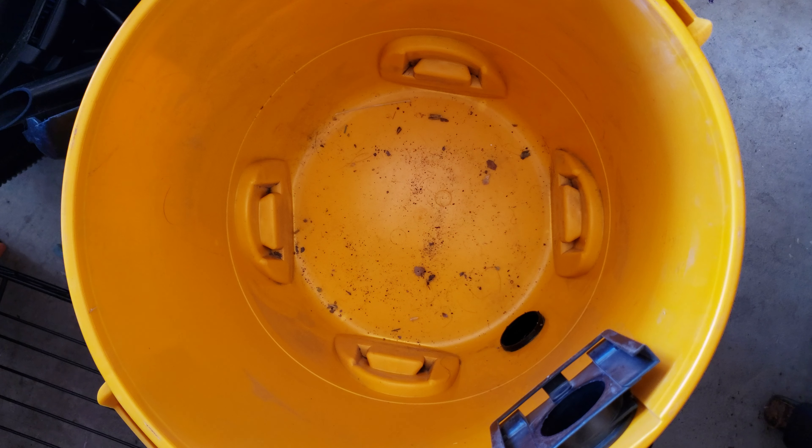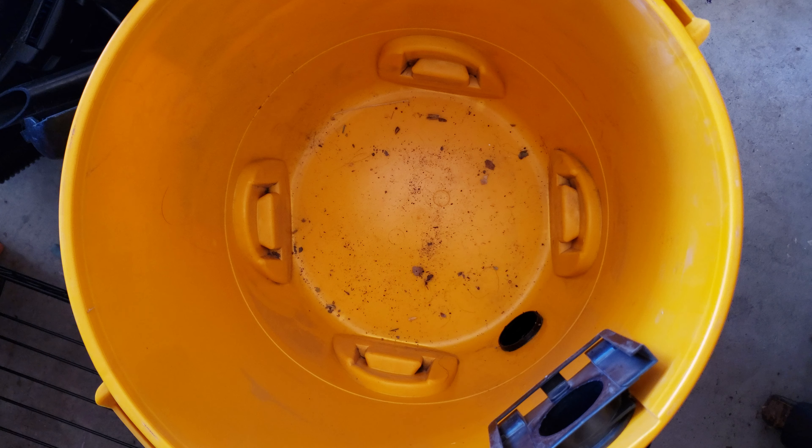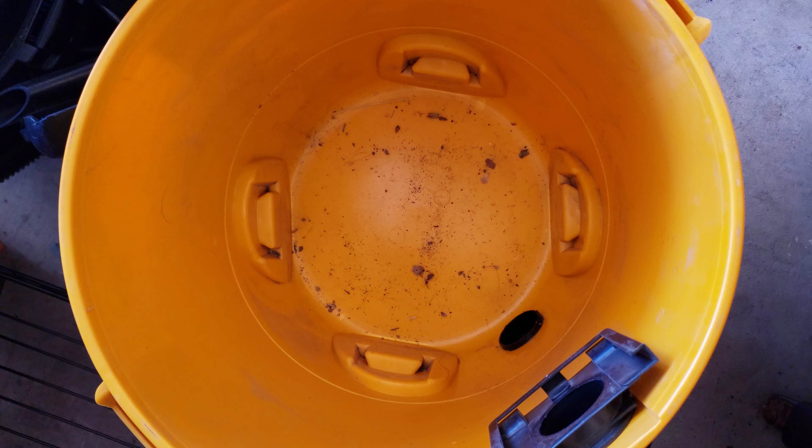All right, so I'm going to clean my shop vac out again because somebody else used it and thought this would be a great idea. This is the bag for the shop vac, torn open because they wanted to get something out of it, and then they tried to tape it up and leave it in the vacuum. Very not smart, wish they would have told me, so I had to go buy new bags, but I want to vacuum it out and clean the filter off before I do that. So, I decided to record it.